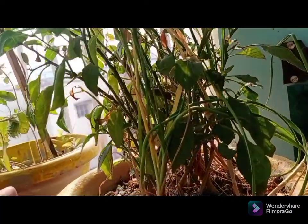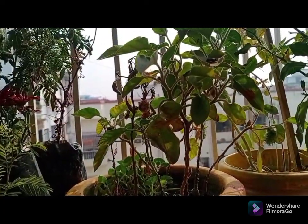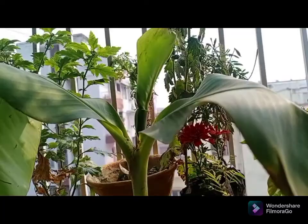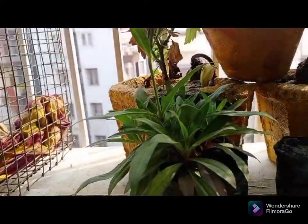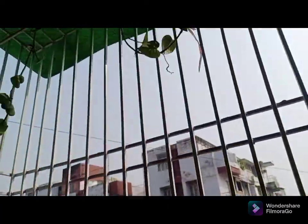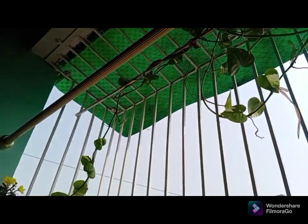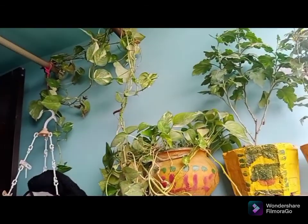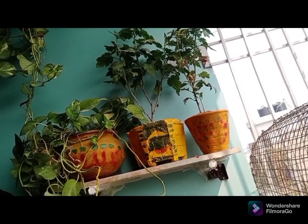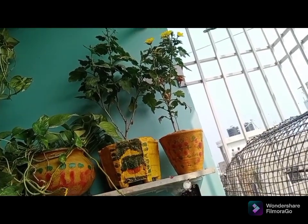I have placed so many trees — in winter I have planted more trees. In this small balcony I have put so many plants. Now I will go to the terrace.